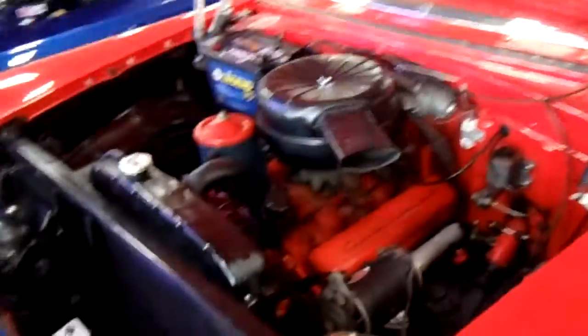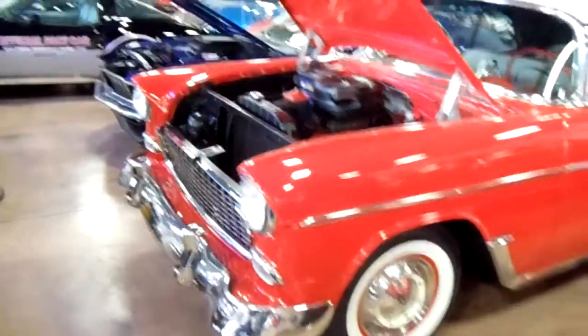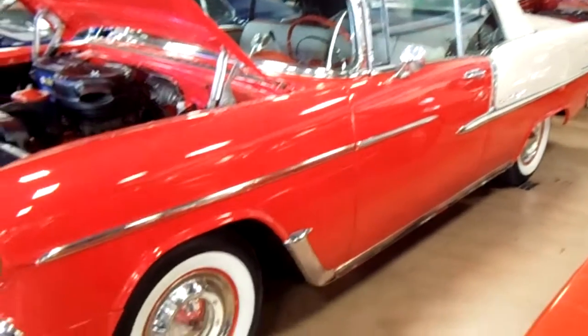It's looking really clean. I'll step back and give you a view of the whole thing here. You know, you don't see quite as many of the convertibles. And this one is really slick.